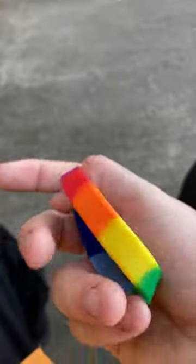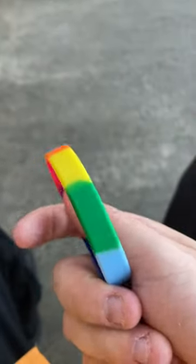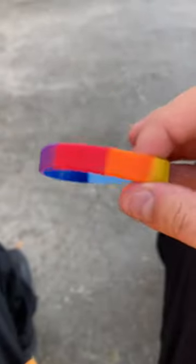So we have red, orange, yellow, green, light blue, dark blue, and purple. And this one is the same thing: red, orange, yellow, green, light blue, dark blue, and then purple.